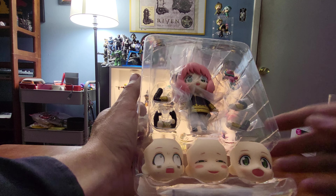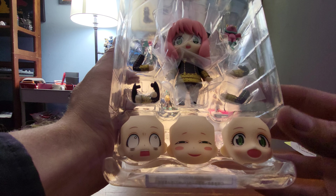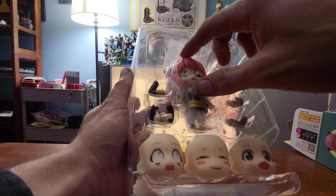Looks like we actually got three extra faceplates with this one. We got happy, smirk, and really upset — and then the standard face.